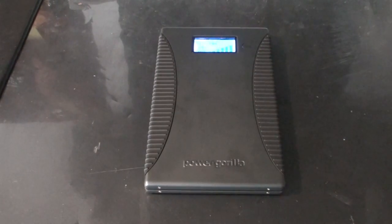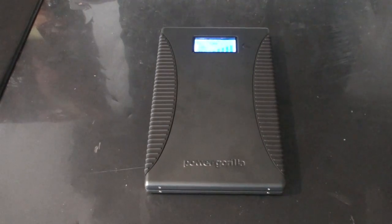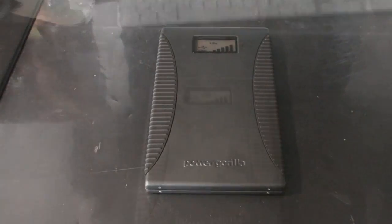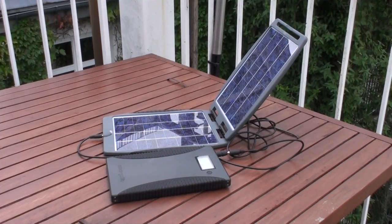Hi, I'm Yves from Flymovies and Wassup and today I'm going to tell you a little bit how to power charge the Power Gorilla. The Power Gorilla is a battery pack that you can use on the run and it will charge and power almost anything from your iPhone to your laptop.